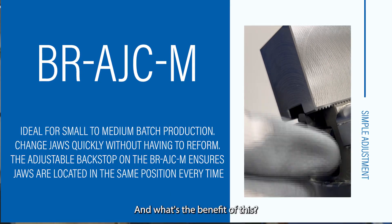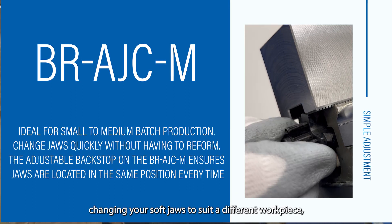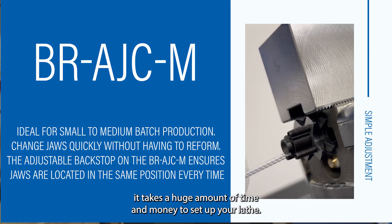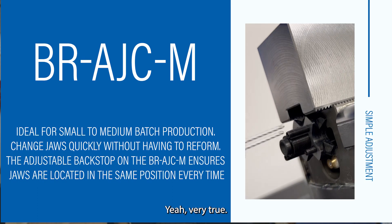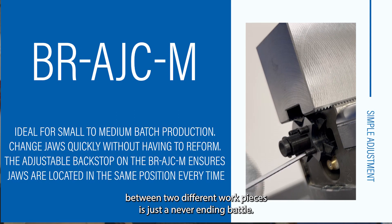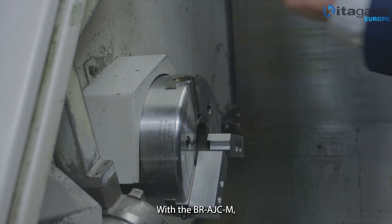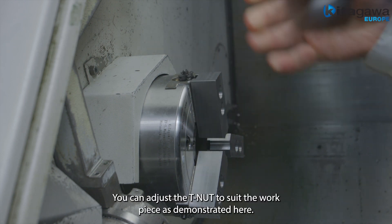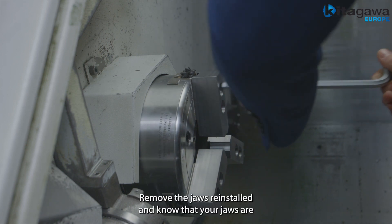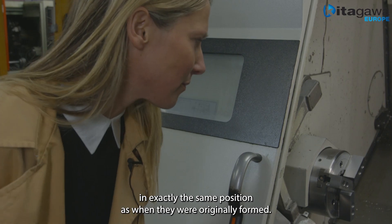And what's the benefit of this? For small to medium batch sizes where you're regularly changing your soft jaws to a different workpiece, it takes a huge amount of time and money to set up your lathe. Very true, and getting high accuracy with quick interchange between two different workpieces is just a never-ending battle — it's like two opposing forces. With the BR AJC-M this is no longer an issue. You can adjust the T-nut to suit the workpiece as demonstrated here, remove the jaws, reinstall, and know that your jaws are in exactly the same position as when they were originally formed.